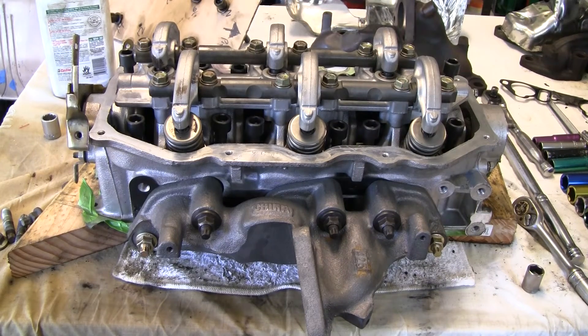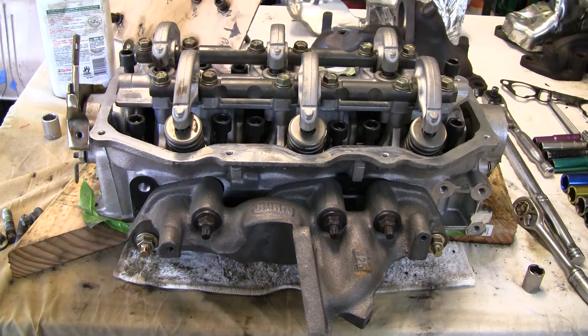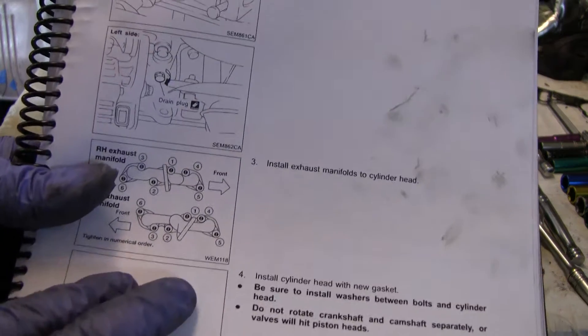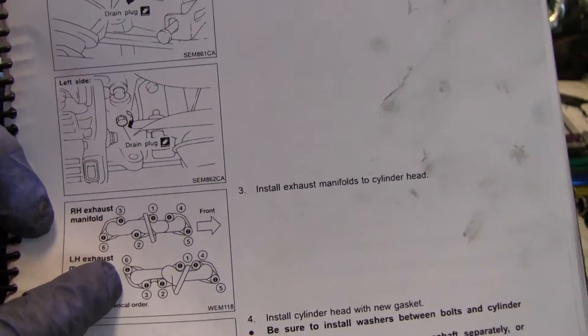Back again. Just wanted to quickly go over what I'm working on today. I actually got the exhaust manifold on. To do this properly, you've got to make sure you do it in the right bolt order — and in the factory service manual, it tells you what order you should be putting these on.